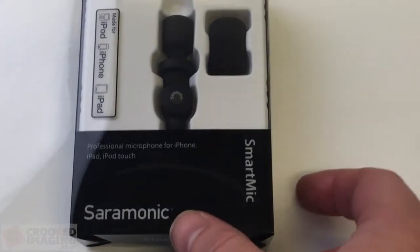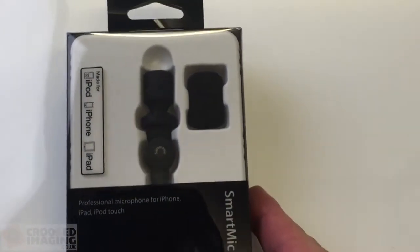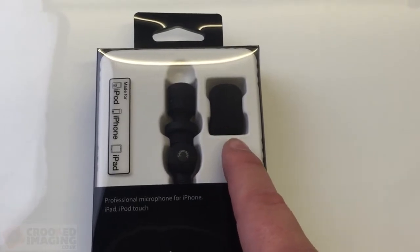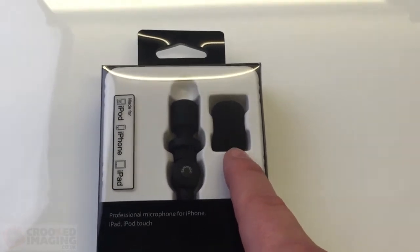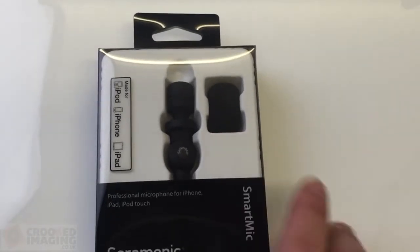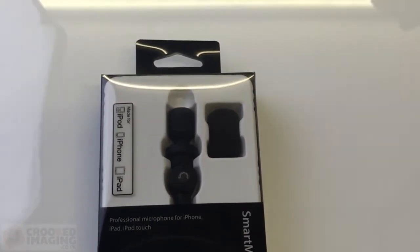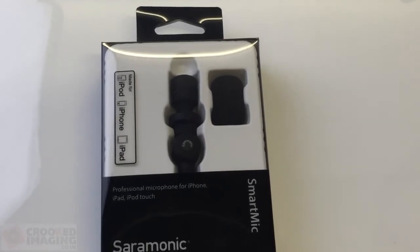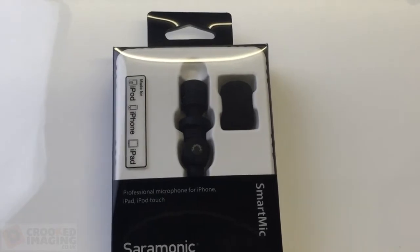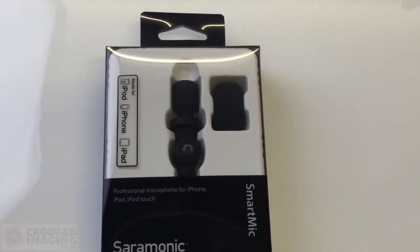So now you should be able to see the microphone. This is how it comes packaged and you get the microphone and you get a small wind breaker as well, which we'll go outside and test in a minute. It's a great little microphone, nice and small — great if you're vlogging out and about with the kids and stuff like that, taking video. It just greatly improves audio.